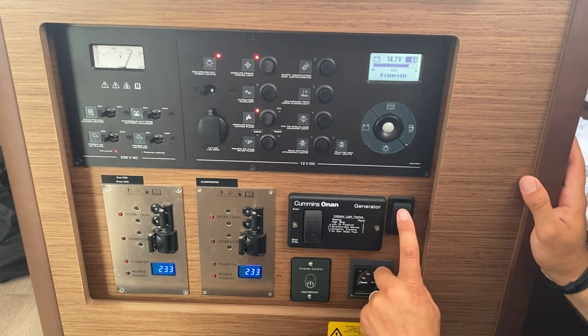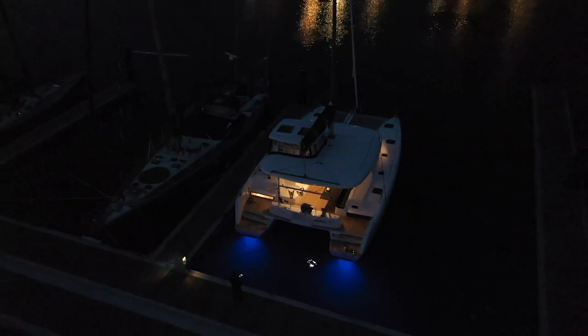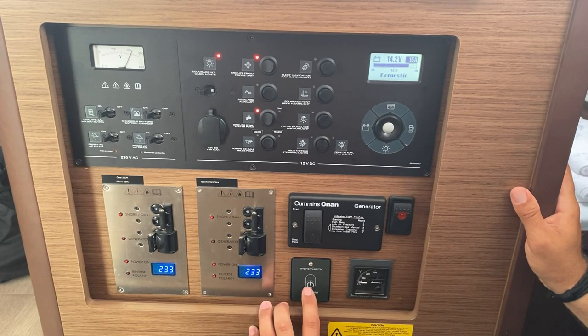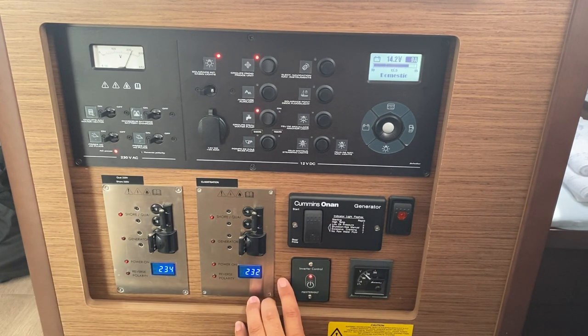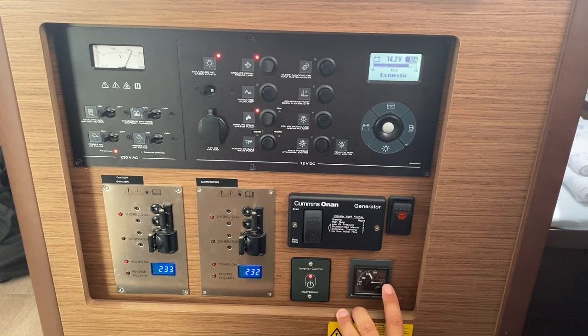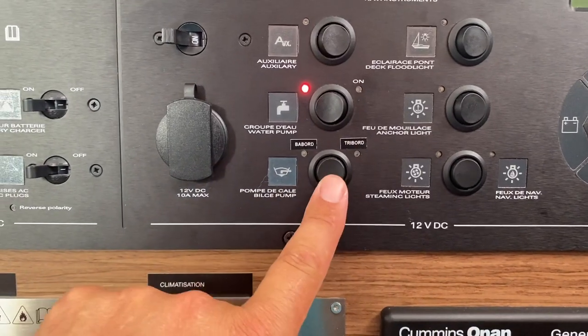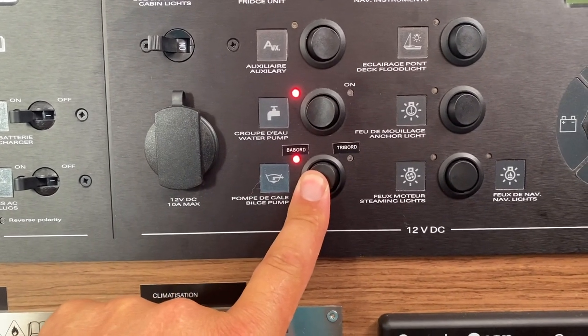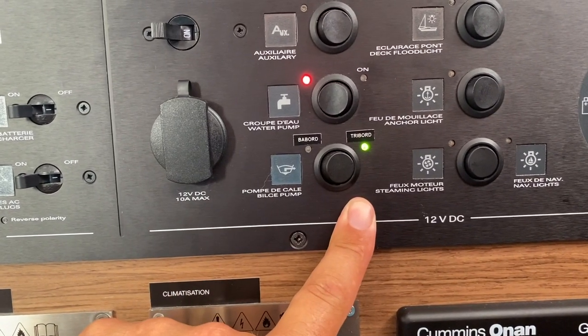This switch here is to turn on the underwater blue lights outside under the two stern hulls. This here is the inverter control. When you turn this on it will run 230 volts to all of the plugs in the boat off the 12-volt system — the voltage will be shown here. Be careful not to run this for too long and only really run it when the engine is on so that there is a charge coming into the yacht. Your bilge pump is activated by this switch here — switch to port for the port side pump, in the middle both pumps are off, and to starboard for the starboard side pump.